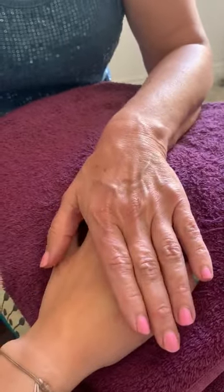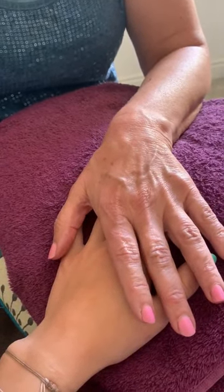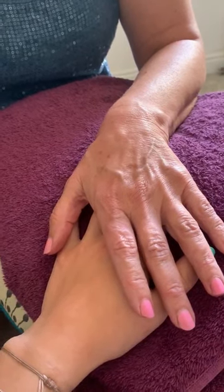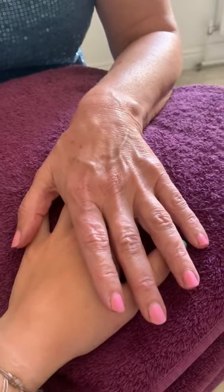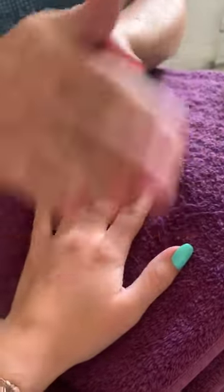Hi everyone, this is just a very quick video on how to give a hand massage. In terms of oils, don't worry if you haven't got — I tend to use grapeseed oil, but good old vegetable oil or olive oil from the kitchen is fine.